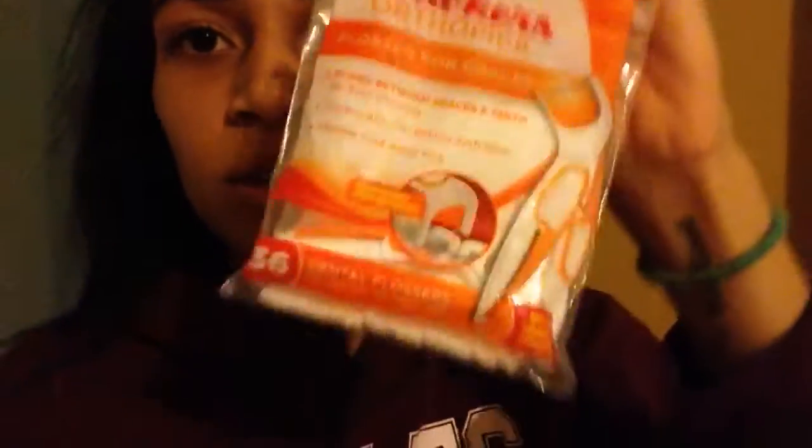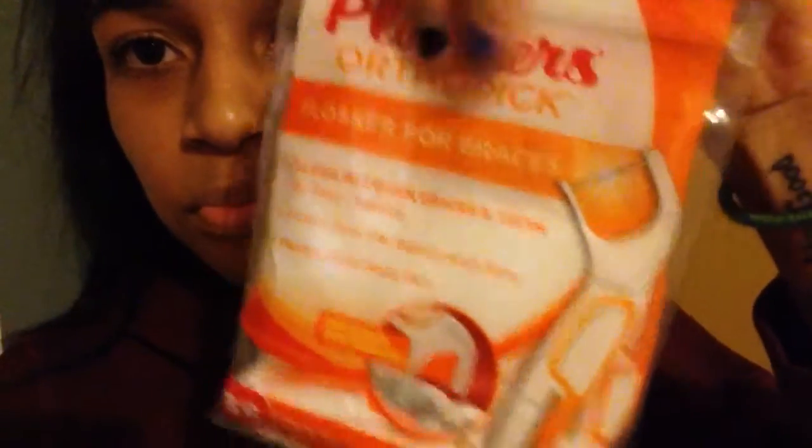I'm going to show you what not to do. I'm going to make a separate video when I get home because I'm not even in town right now, so this is why the video quality is bad. You don't want to use these — they're just the braces floss stuff, not normal floss. They get thinner, and this is what broke it.